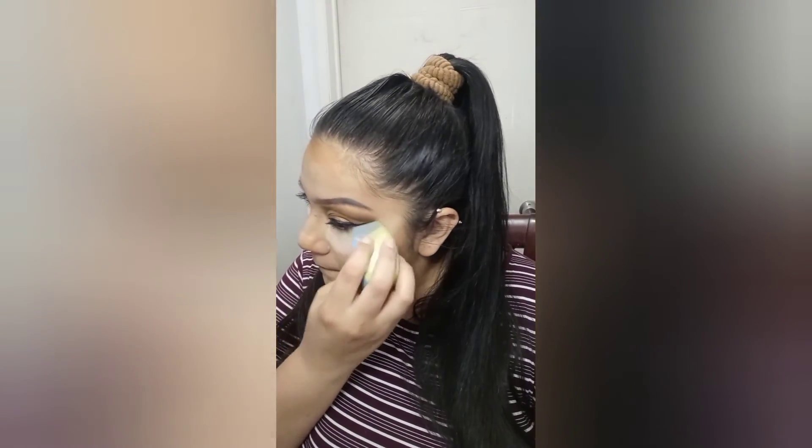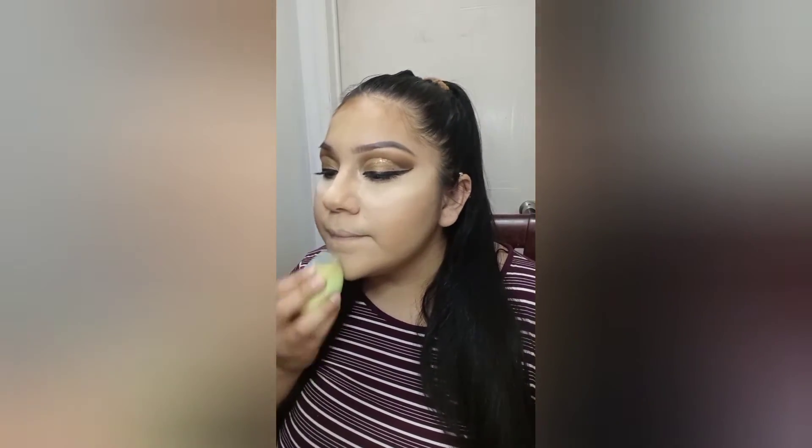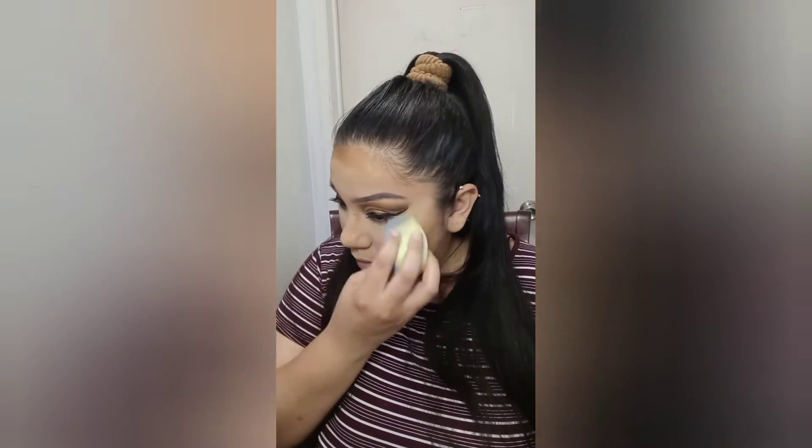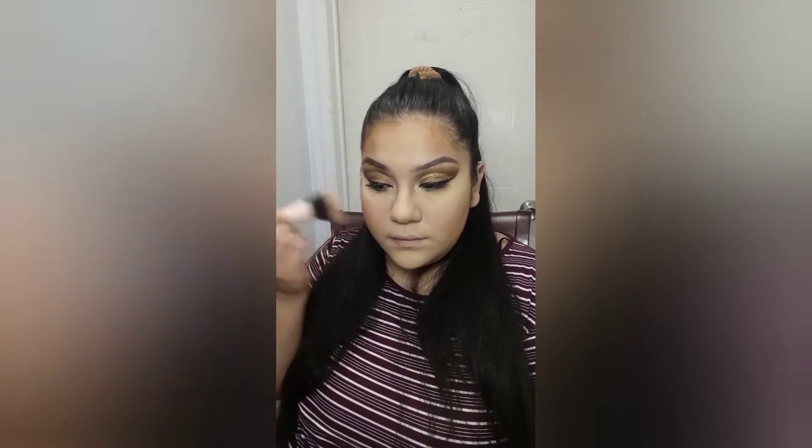I'm going to get a little bit of the banana powder from Wet n Wild. I'm just going to set under my eyes and where I already put the concealer. Then I'm going to get a blush brush — I have this one from Eco Tools. I'm going to use this Wet n Wild mellow wine color. I'm just going to put a little bit because this one is very pigmented.